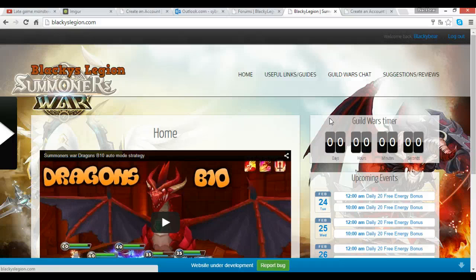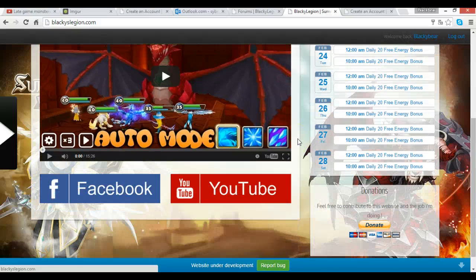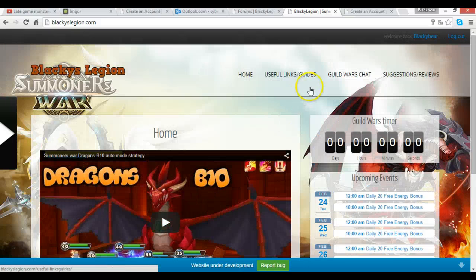This way more people can get help more easily, with more knowledge provided because more people are watching and contributing to each thread. I hope you guys enjoy the website. Please join blackieslegion.com — and if you liked this video, subscribe on YouTube. If you're already a subscriber, please sign up for the website. Thanks for watching and see you guys later!